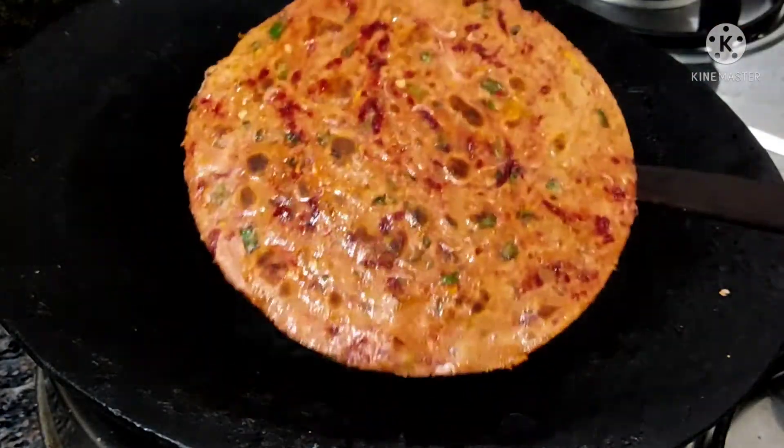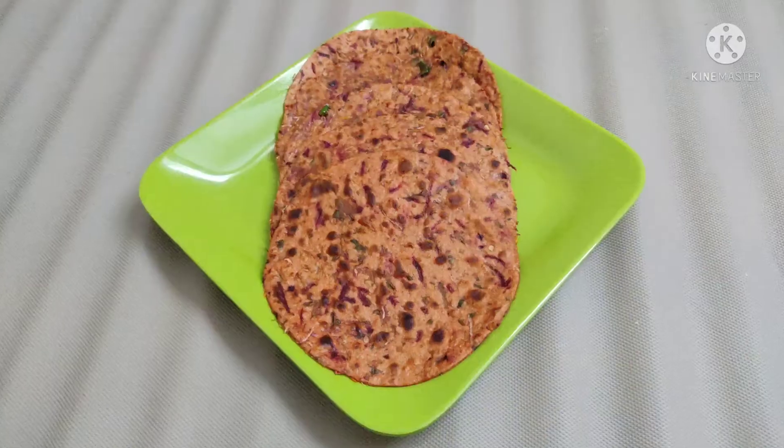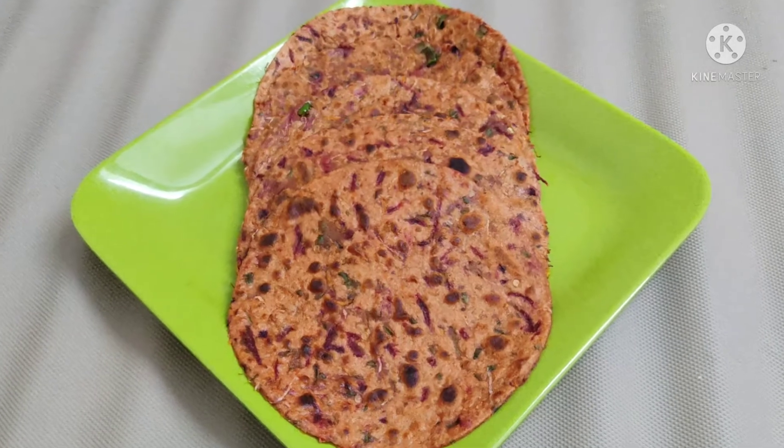It's very good and it's healthy. This is the perfect combination of paratha.